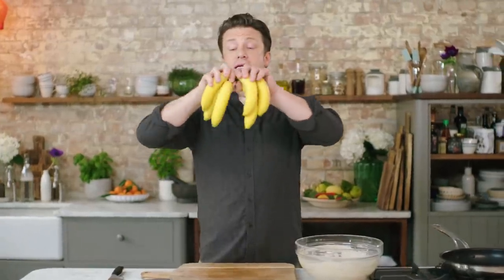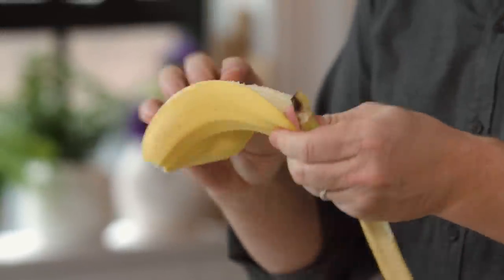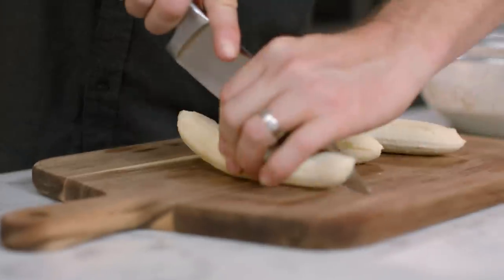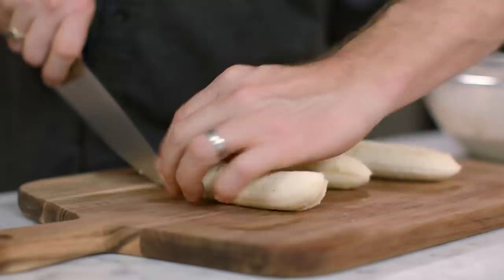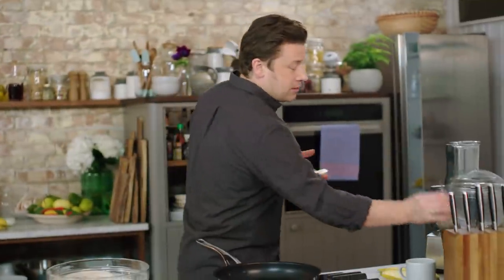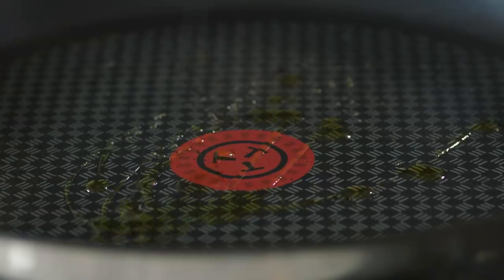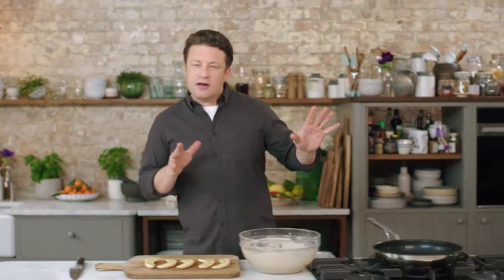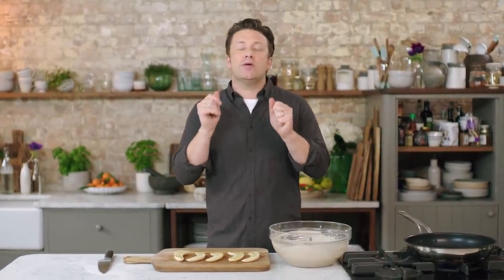Next up, the bananas. Three bananas is what we're gonna use — bananas are a powerhouse of nutrition: fibre, potassium, energy, amazing. A great start to the day for sure. Peel those three bananas, cut down the length of the banana — get your knife in and carefully cut it all the way down the length like that. Take a tiny bit of olive oil, put the banana in that oil, move it around, and for about one and a half to two minutes we're gonna get it frying, caramelising, and getting it gooey and gorgeous.